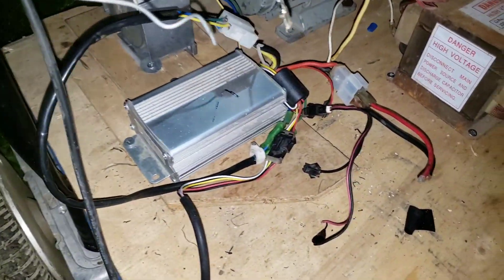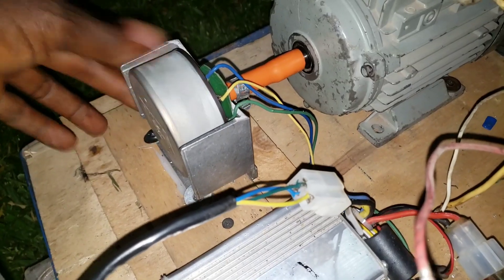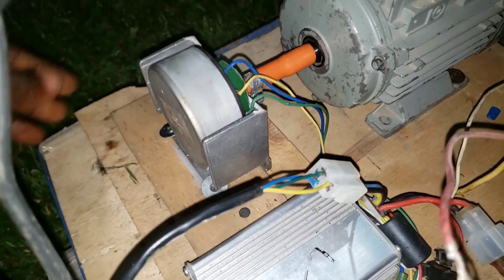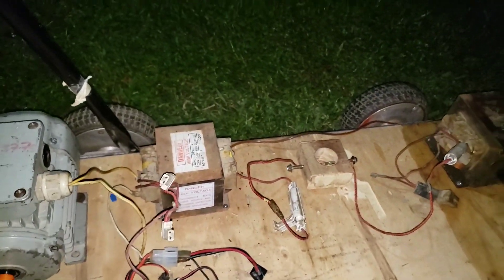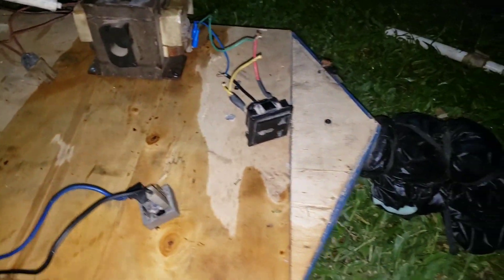I'm using the 36 volt power to power the small motor — this is the tiny motor that is turning it. It's a printer motor. If you have not watched my last video, that's where I started this project. The link is down below in the description so you can go there and get it.